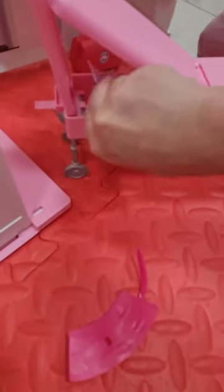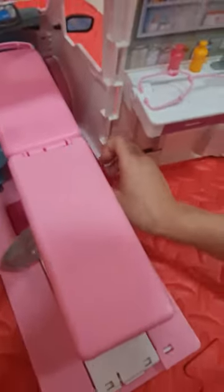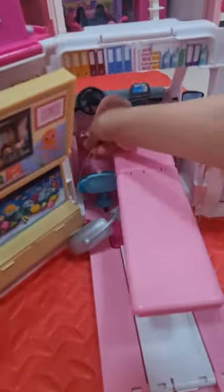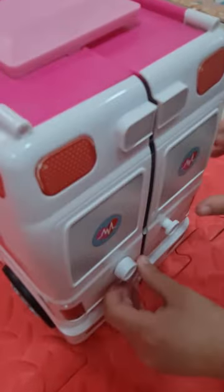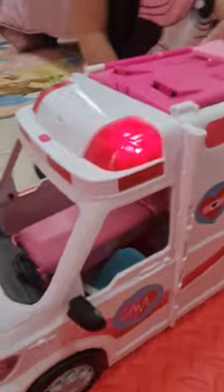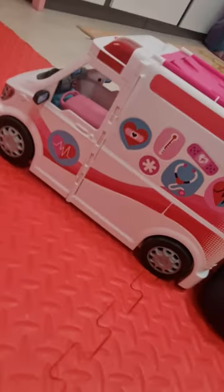Now we're gonna put those behind that chair. Now we're gonna close the ambulance — when we finish playing with it we can close it. And we're gonna put all of this stuff inside, close it, and close even the bed — just put it up here. Let's close it even from here. Now we're gonna show you how to do the sound. And I hope you like my video — please like and subscribe. Bye!